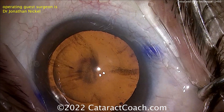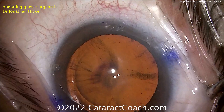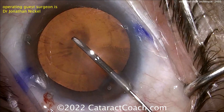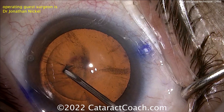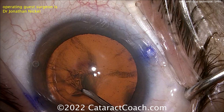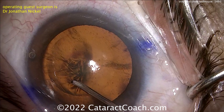This surgeon placed a little marker to make a temporary indentation on the corneal epithelium to act as a guide for creation of the capsulorrhexis. Now poking in here with the cystotome, the surgeon is going to get that flipped over and create a nice rhexis. We're going to show you the first few minutes of this video up until the nucleus removal.